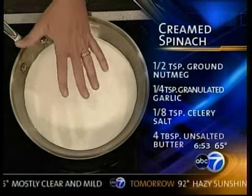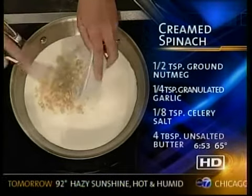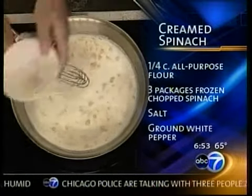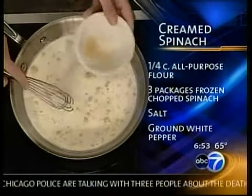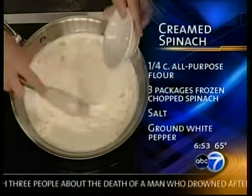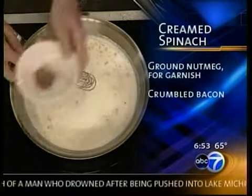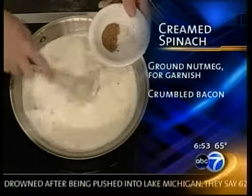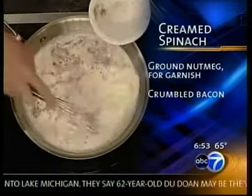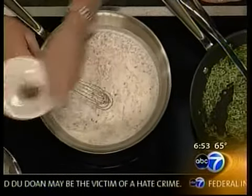We start with our milk and our cream, and then we're going to add our chicken base powder. If you're a vegetarian, you can certainly substitute it out. And then we use just dried garlic — dried garlic, because it's very condensed in flavor and it also doesn't have any pieces. One of the most important seasonings in this is the nutmeg and the amount of nutmeg. The flavor of the nutmeg is the most prevalent. I also like to finish it on the top with nutmeg. And there's celery salt.